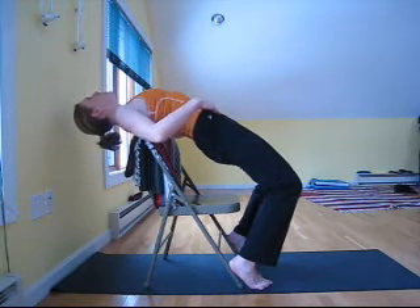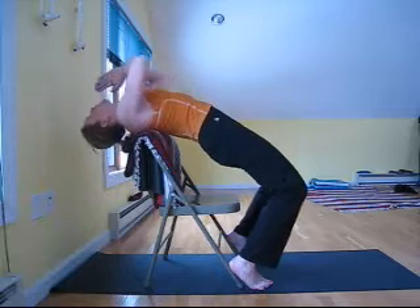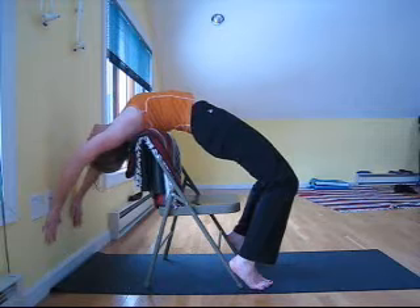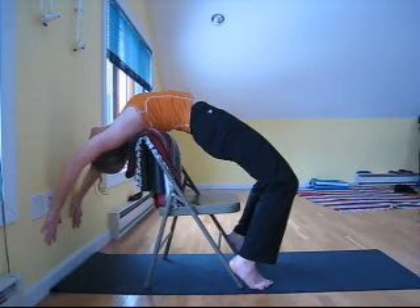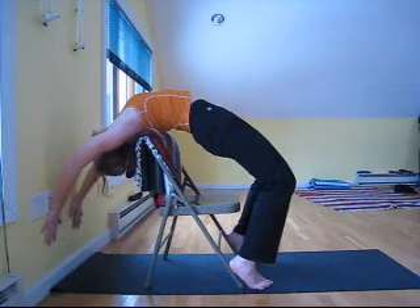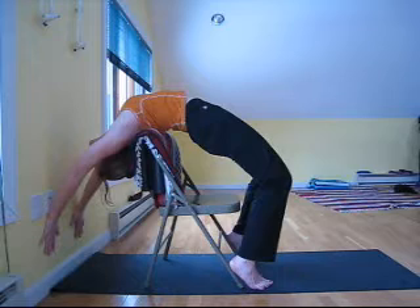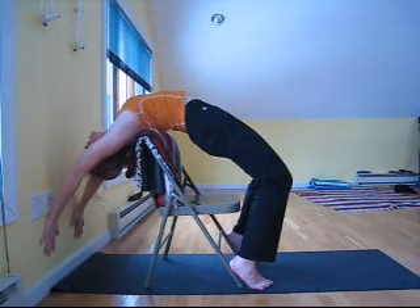Take another deep inhalation. On the exhale, start to extend down and into the wall. Keep your breath slow and deep. On the exhale, slide deeper — not forgetting to breathe.